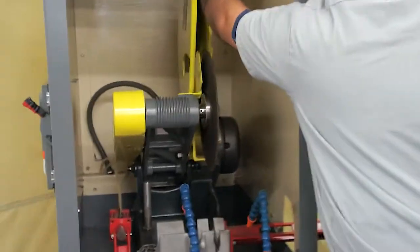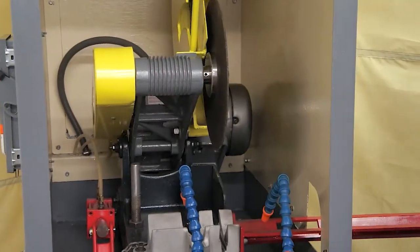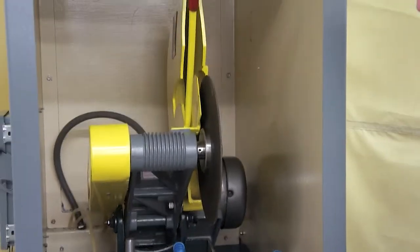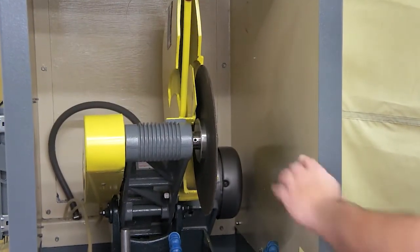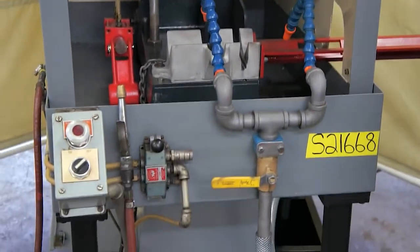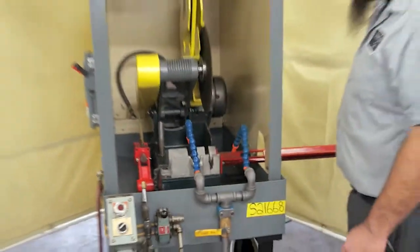This unit only comes with the wheel that's on it. As you can see inside the guard, everything is clean. The whole entire unit, like I said, has been rebuilt — everything has been taken apart, cleaned, put back together, with new bearings and everything. This is a turnkey ready unit, all ready to go.